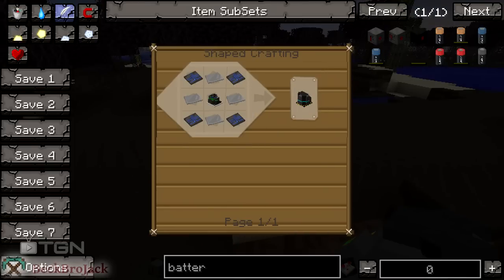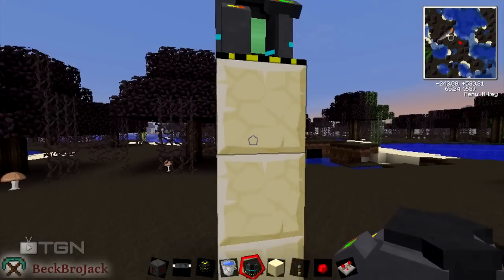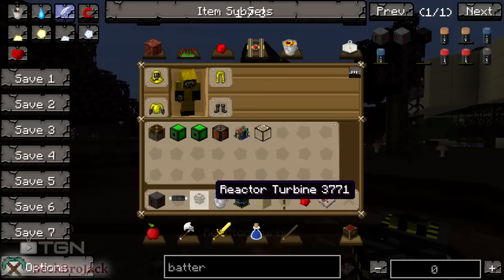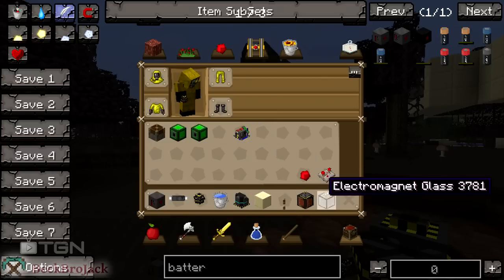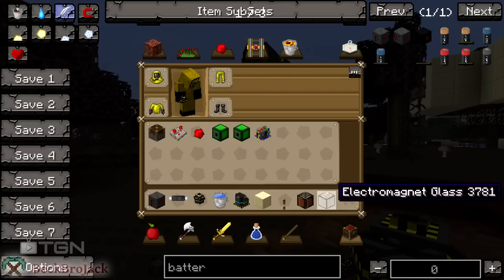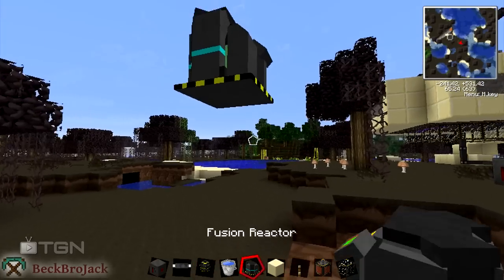The fusion reactor is made of elite circuits, steel plates, and a fission reactor, which we made last episode. So we're going to plop that down there. You can destroy these blocks — make sure it's daytime, don't want any mobs blowing this up. The first set of things you're going to need are electromagnets and electromagnet glass. Electromagnets are bronze and a motor in the center. Electromagnet glass is just an electromagnet with some glass.